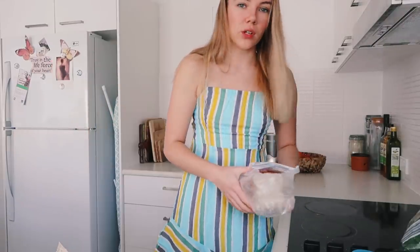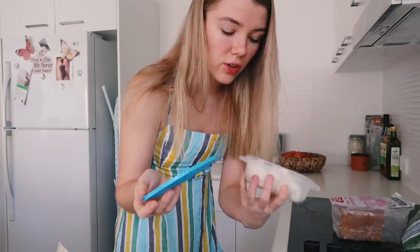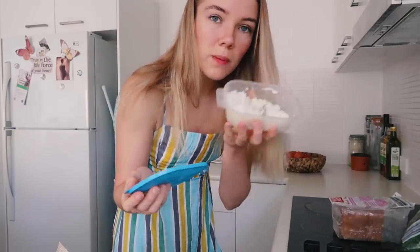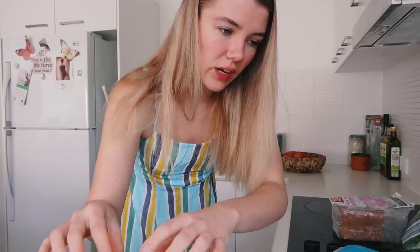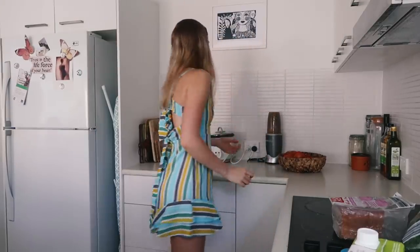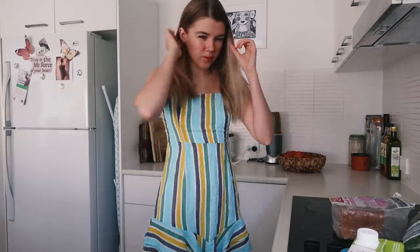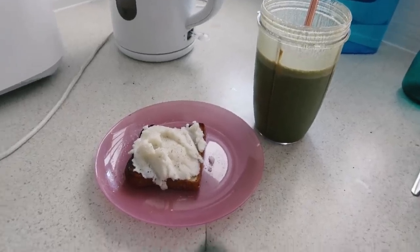Is this a health channel now? I don't know. I'm definitely not qualified because I'm also going to have mashed potato on toast. If you ever have mashed potato leftover, just keep it in a little container, put it on some toast with some salt. And here is my very unappetizing breakfast, but it's actually so good.